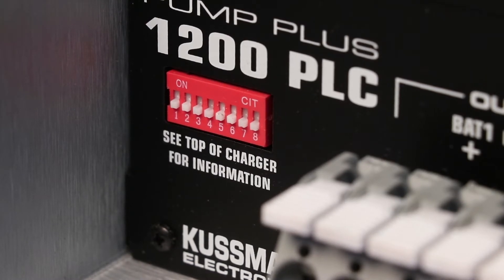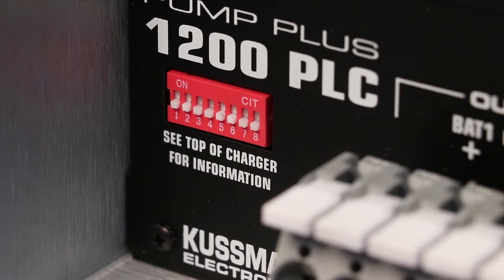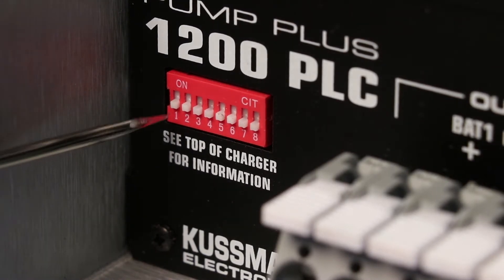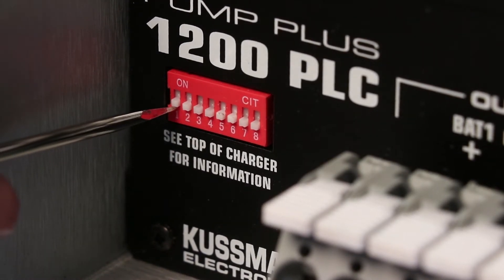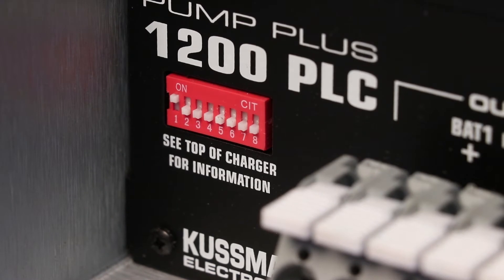So here we're going to set the battery type to AGM. After looking at the cover, I am going to move dip switch one to the on position. According to the manual, switch one should be on and switch two should be off. That is setting your battery for AGM.